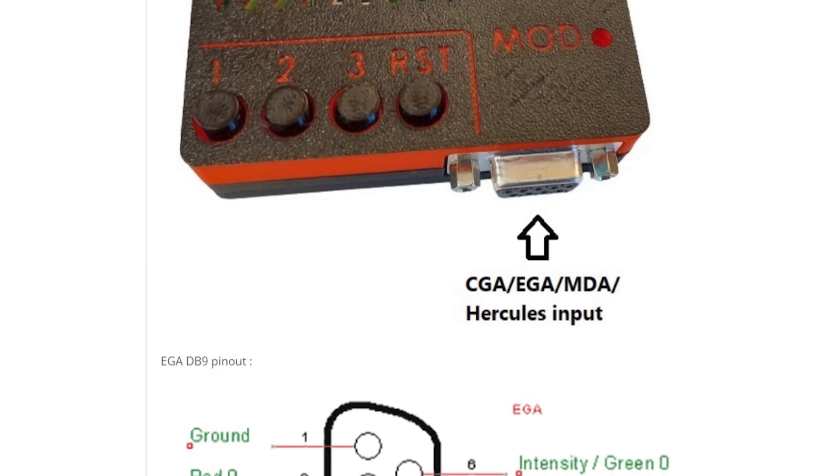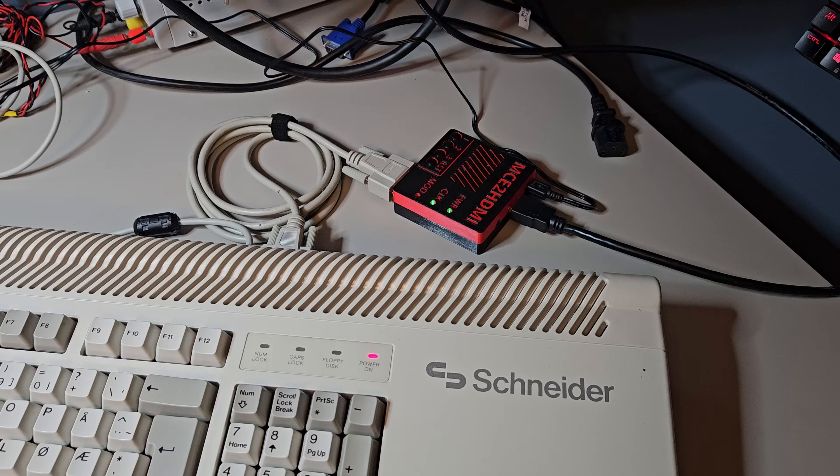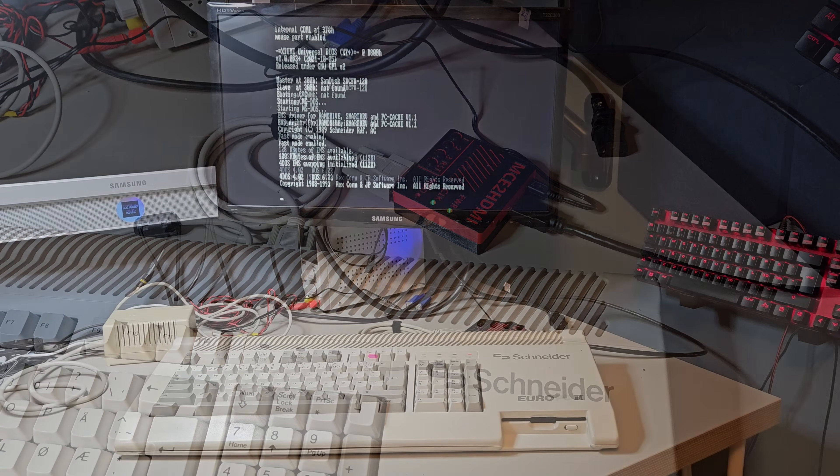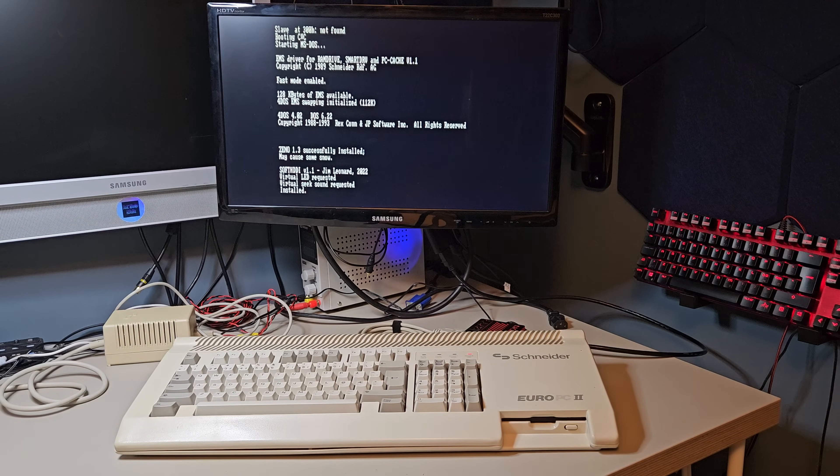Well, let's answer that by showing you what it can do. Here is my beloved Euro PC. It's perfect for these demonstrations because it can produce Monochrome Hercules, CGA, and Plantronics.